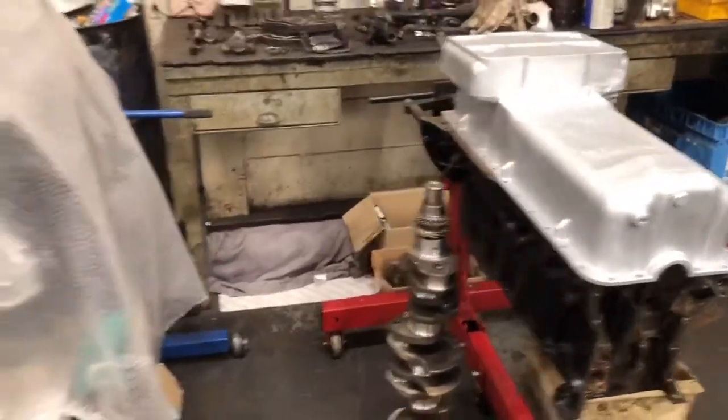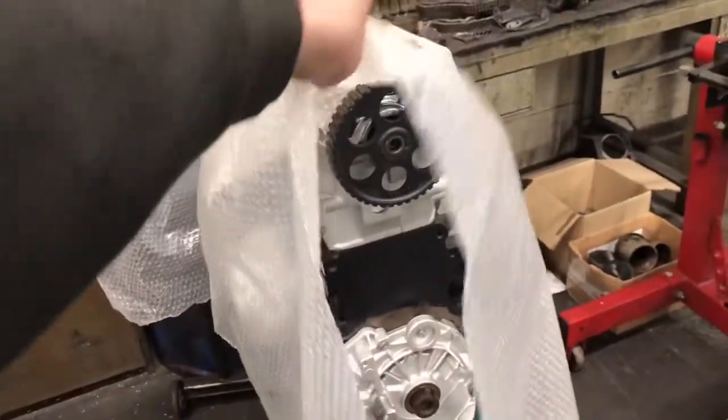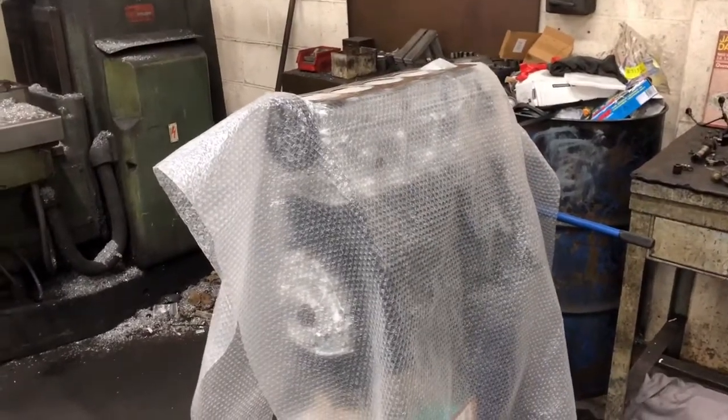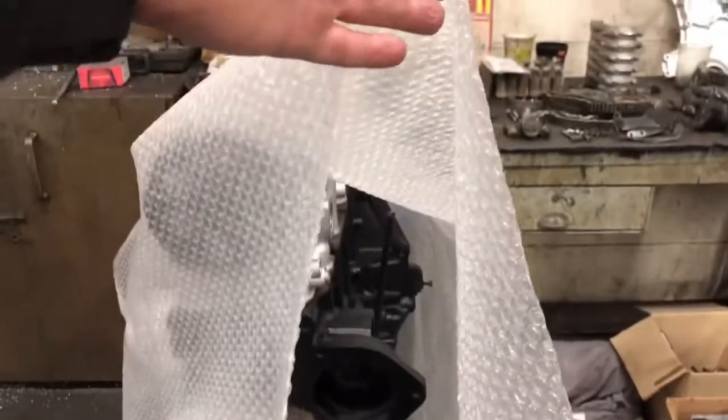We've got here an Audi Quattro UR engine, 1983 — remember the old short wheelbase version of that? Yeah, that came in as a pile of rust, but it's well on its way now.